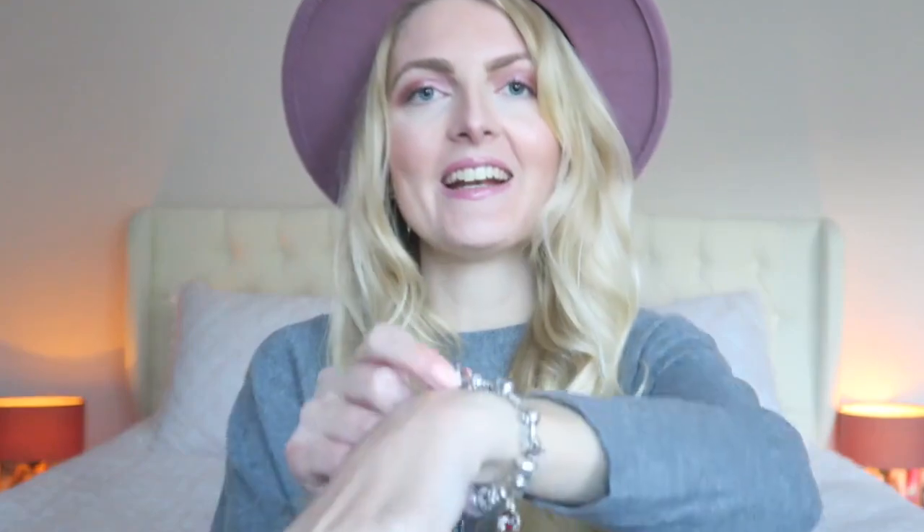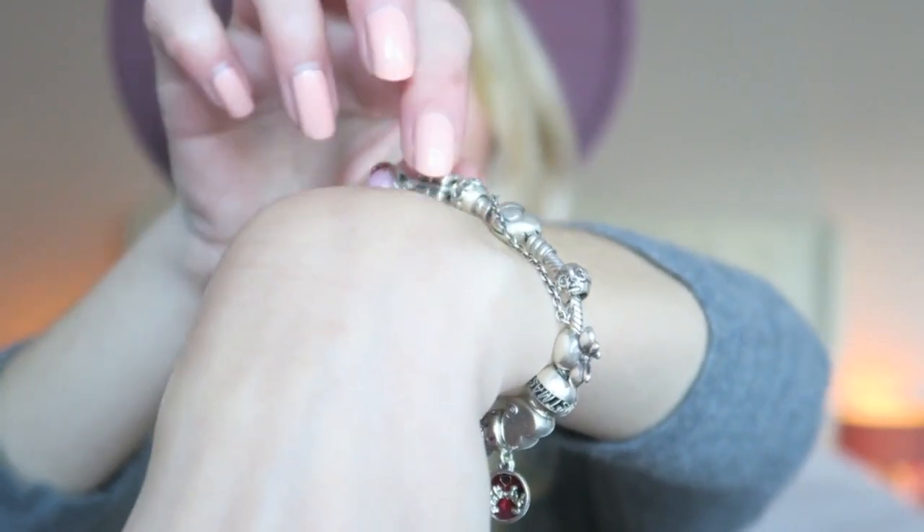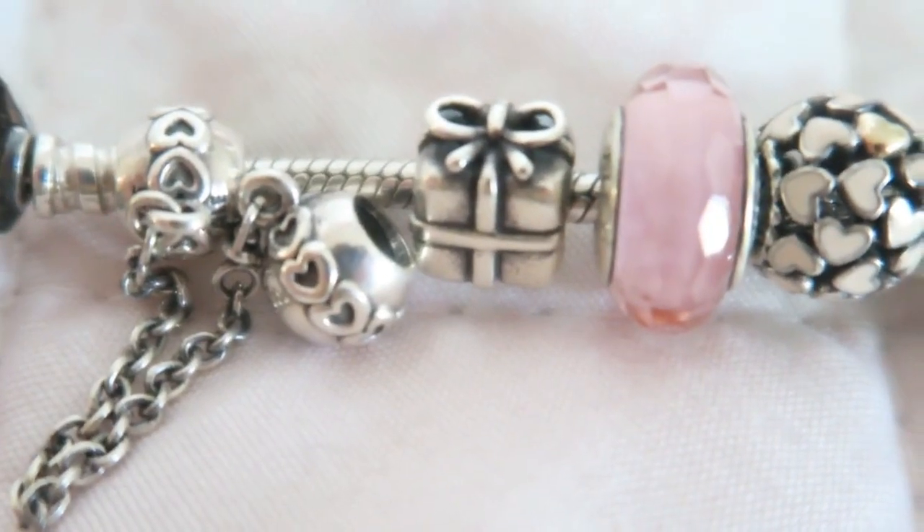The next charm is a little present. This was one of the first charms I got — I got this present from my father when I got my driver's license. I really really like it, it's so cute with the little ball on it, although it's quite hard to clean.